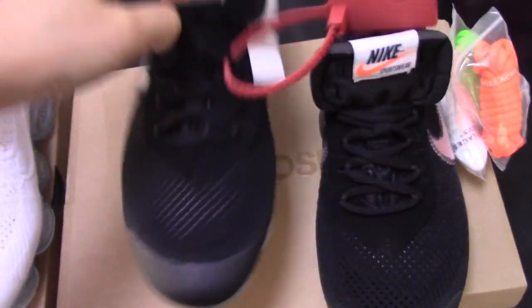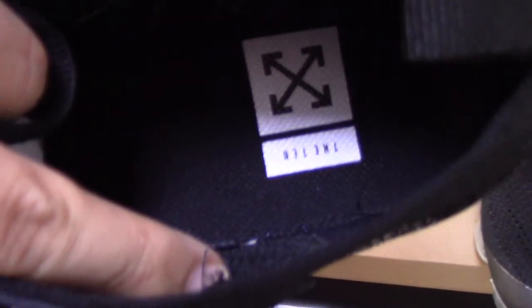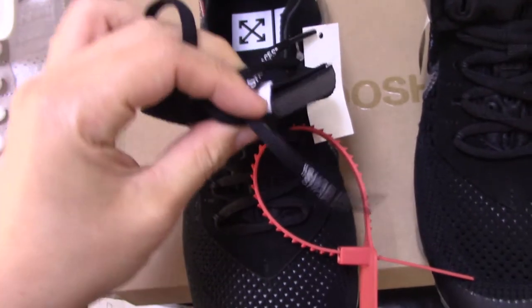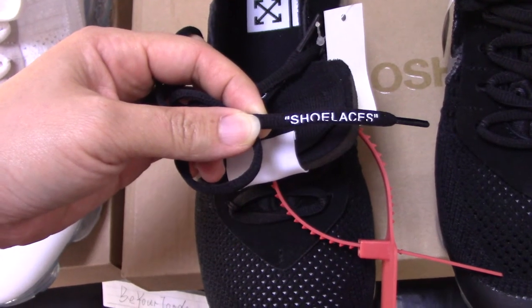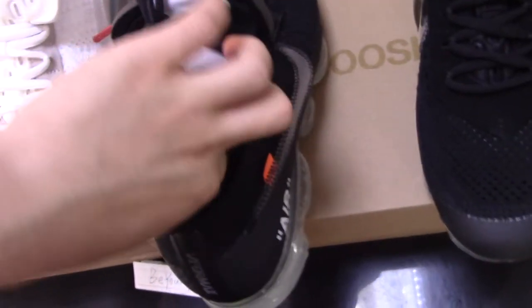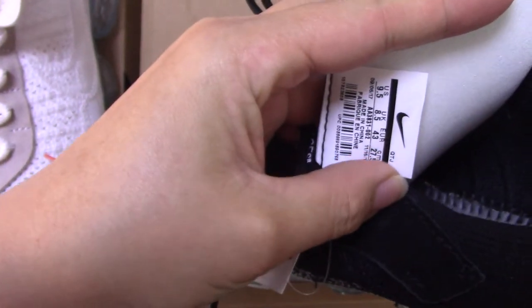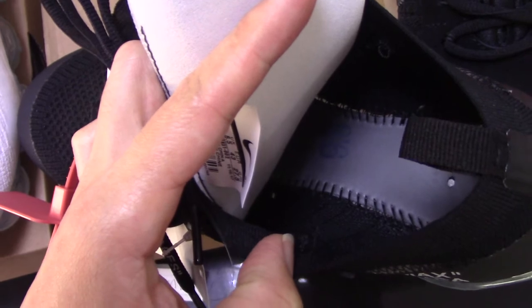Check the insole — the black one has the Off-White branding and the date. And the shoelace — this is the black one. Check the shoelace, which has the Off-White text on it. For the Vapormax, on the side tag, the back of the shoe has the Swoosh logo, and the inside details are very good.